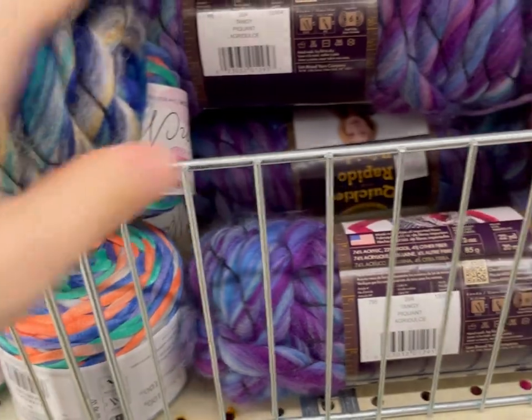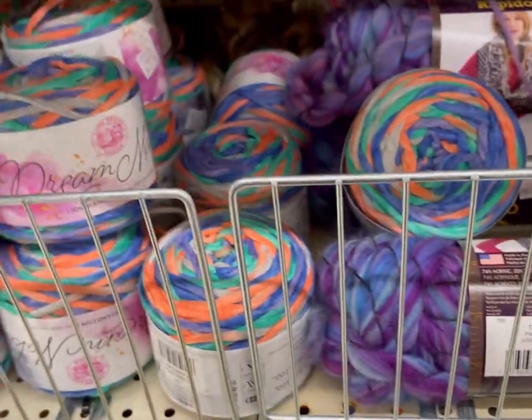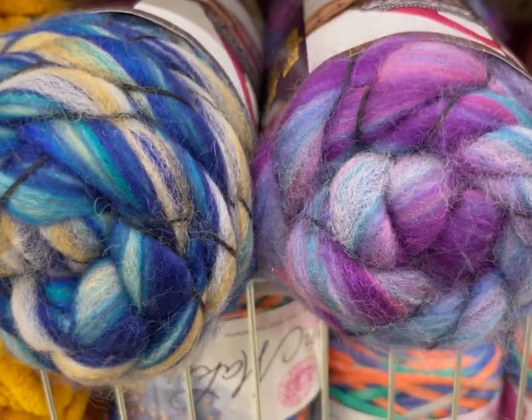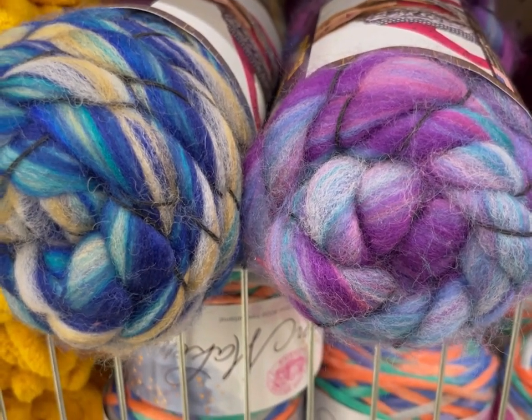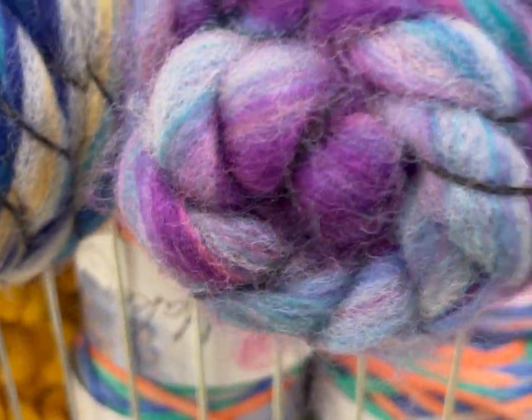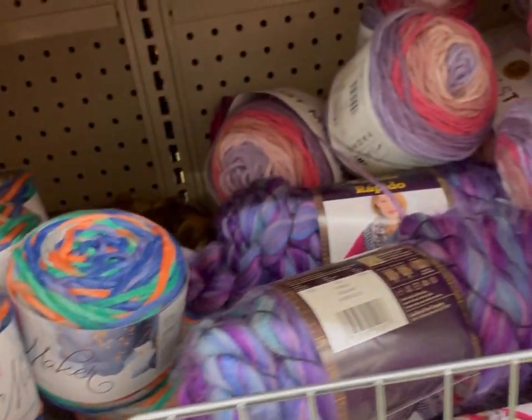Has anybody ever worked with this yarn before? These two colors kind of go well together — those would be pretty spun up together. What do you guys think? I do have a drop spindle but I haven't really used it. Is this something that could be done on that? Spinners, please let me know.